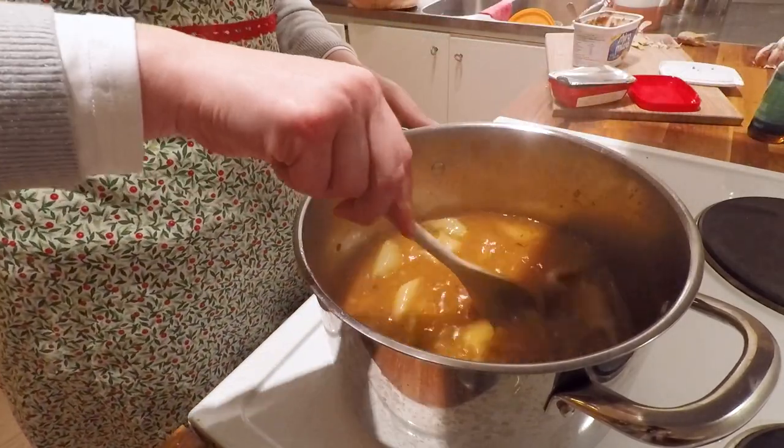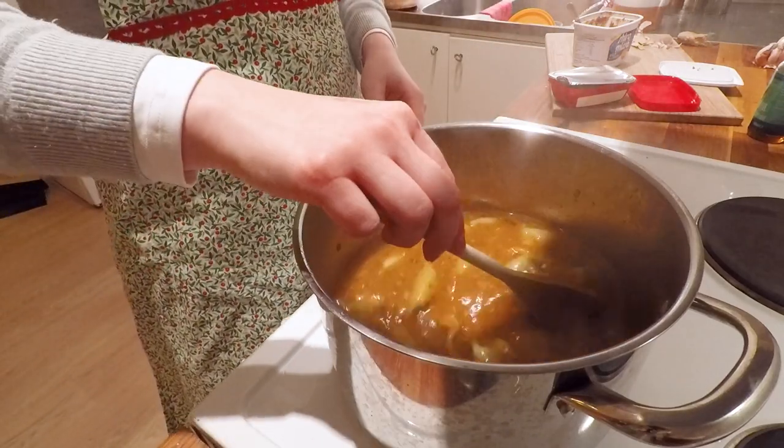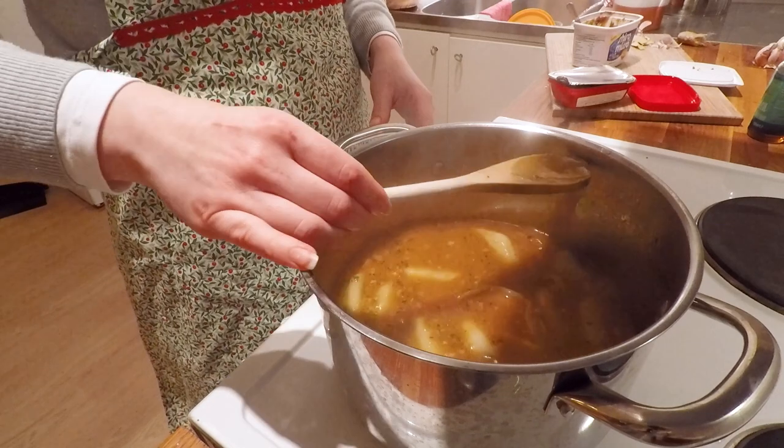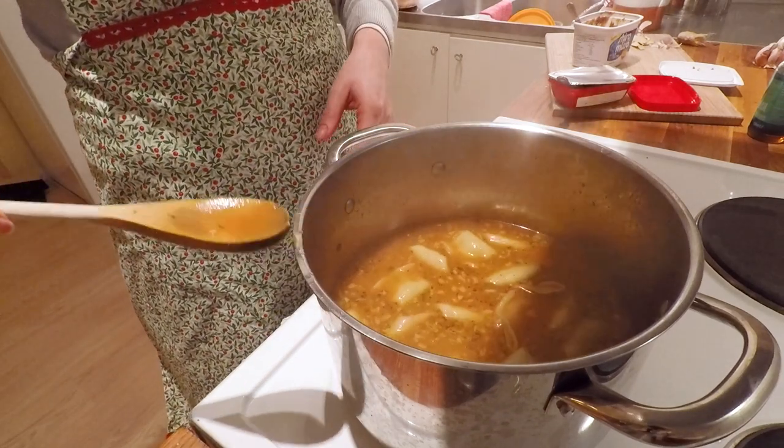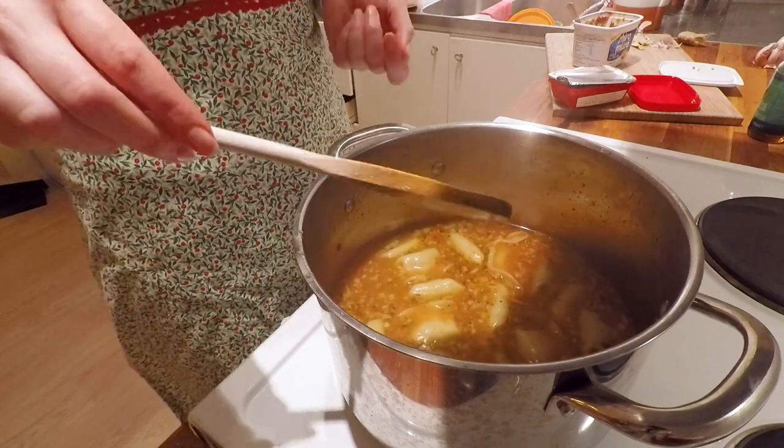We're also starting to see the results of my bad decision not to mince the garlic — keeping it in pieces means you bite into chunks. Biting into a piece of ginger I think is fine, I kind of like that, but biting into a piece of garlic is not the best.